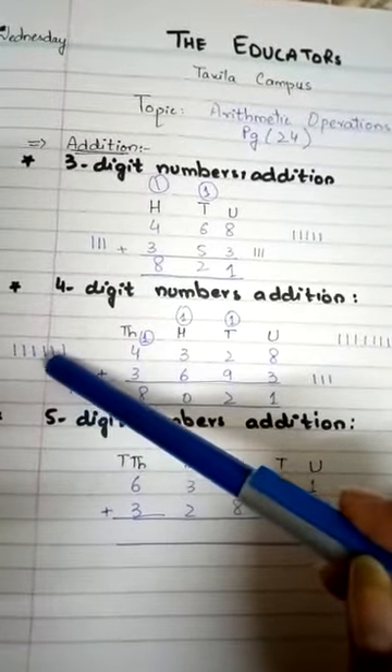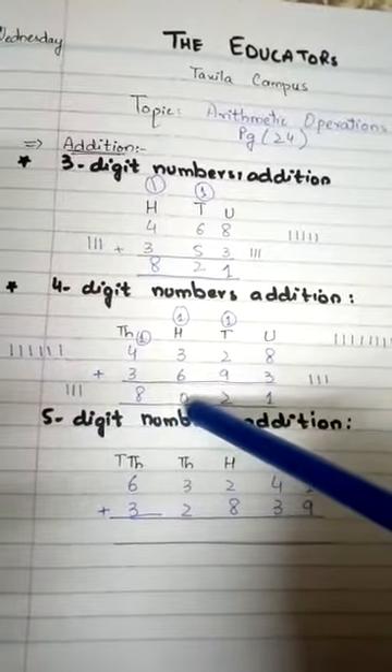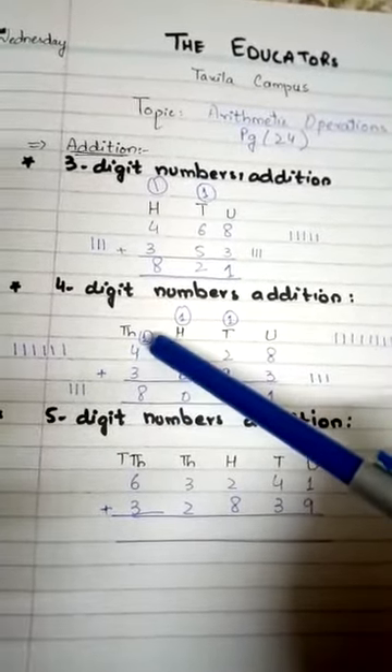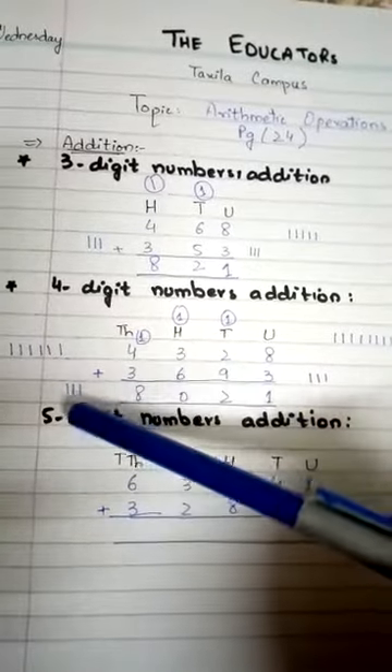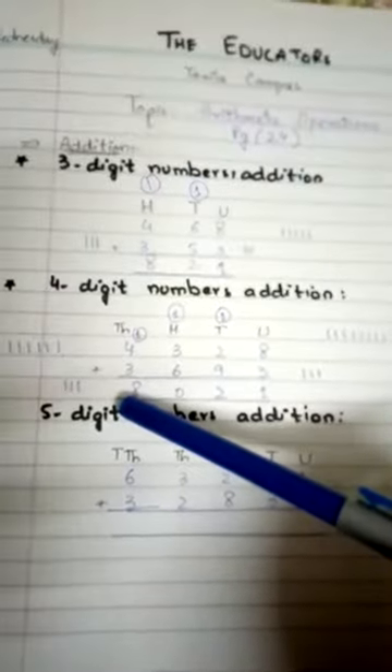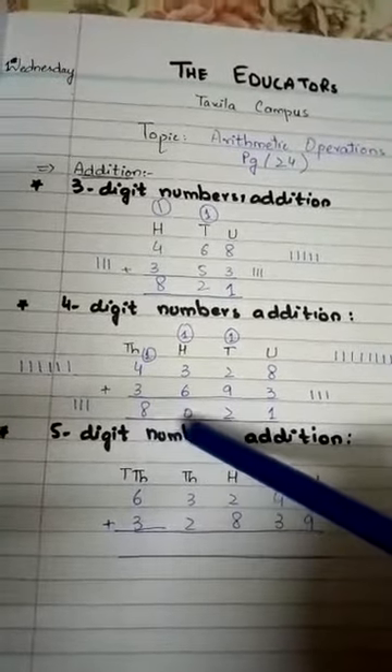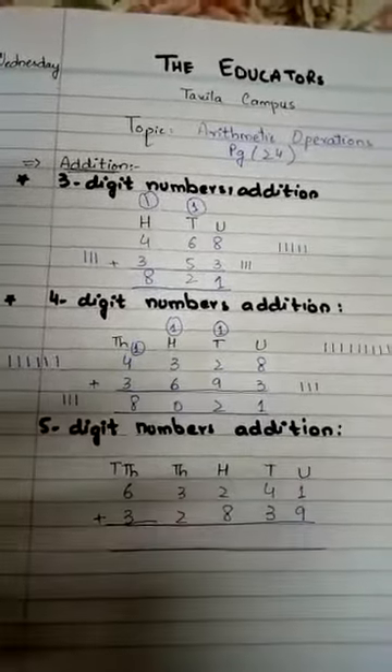So zero is written here and 1 is carried into the thousands column. Now 4 plus 1 equals 5, then counting: six, seven, eight. So our final answer is 8021.